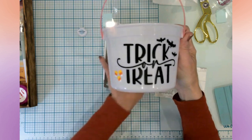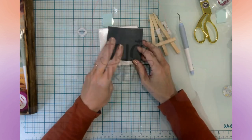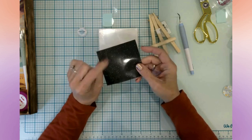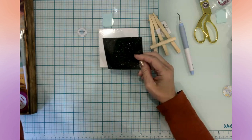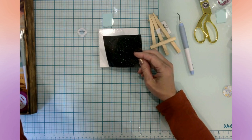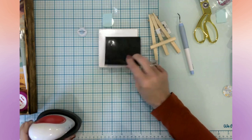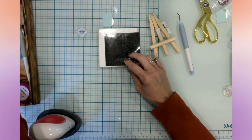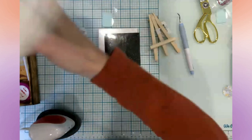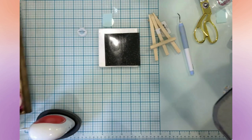Let's move on to craft number two. I found in my stash, when I was looking for scraps for some projects, some more of my absolute favorite glitter iron-on, so we are going to use the glitter iron-on today.